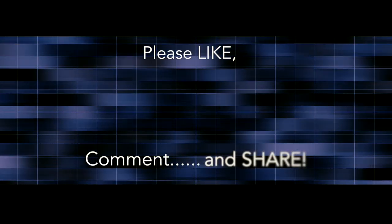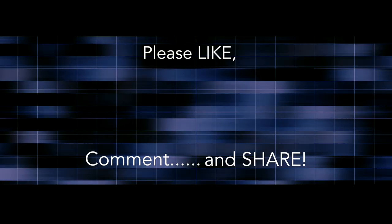So thank you for watching. If you'd like to get the most out of your cycling, please subscribe for my regular weekly upload where I'll be giving you all kinds of tips and tricks.